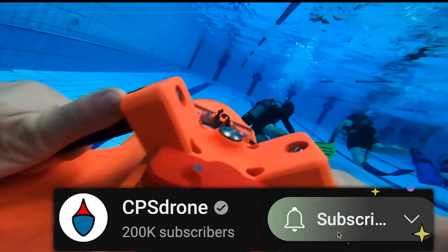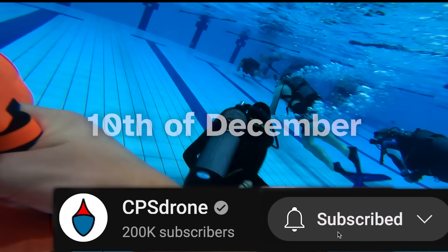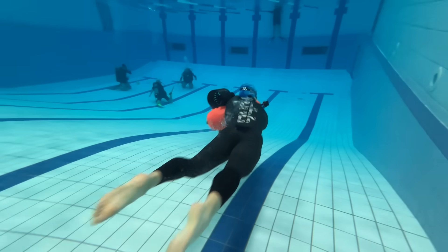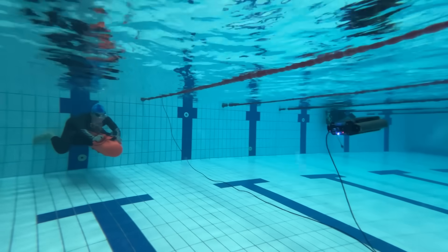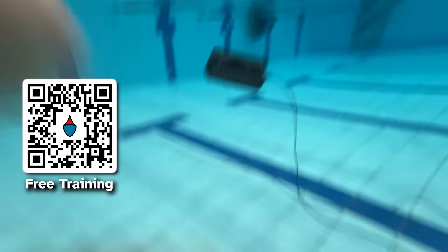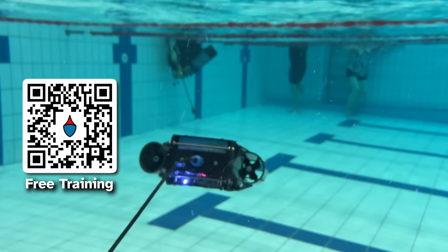Subscribe to our channel to see when Part 2 comes out — in exactly one month from now. We'll get to use and experience flying underwater a lot more in the next video. If you're interested in our DIY courses, remember to get your free training with the link in the description. Thank you, let's go.